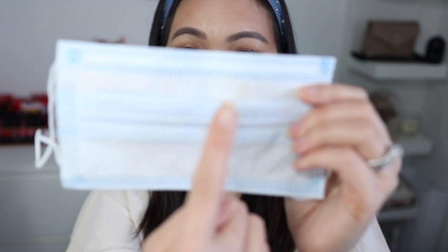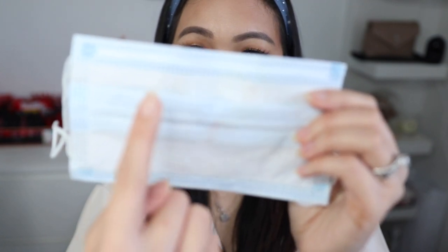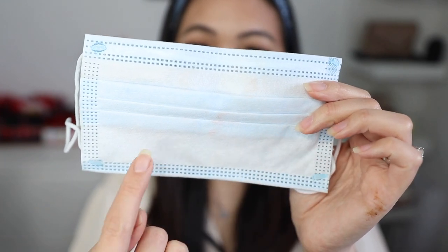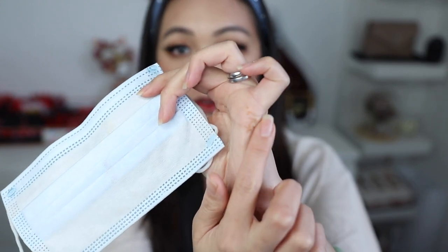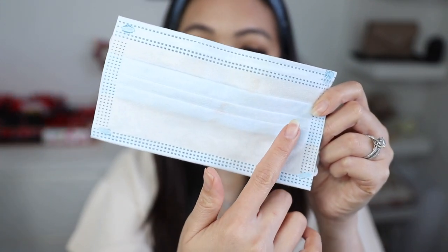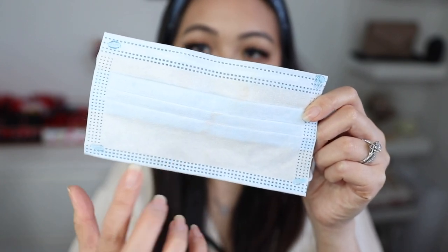Alright — this is the Innisfree side and this is the Laneige side. Both actually transfer on the nose area. In terms of the cheek and chin area there's no transfer, but more so on the nose area, which is a little bit of a worry since the mask lies on the nose.